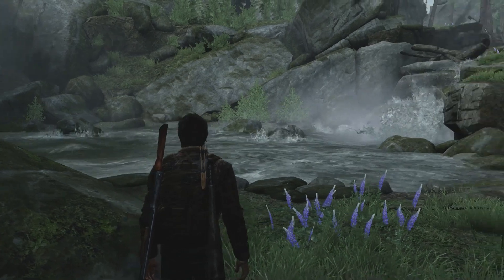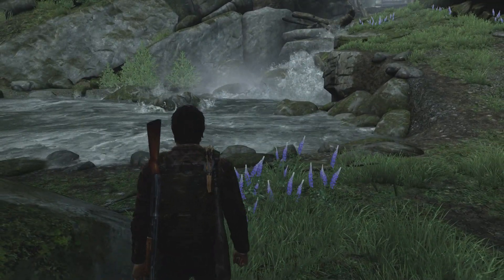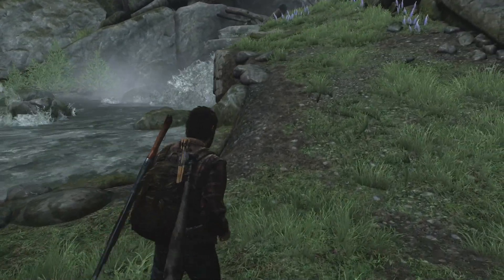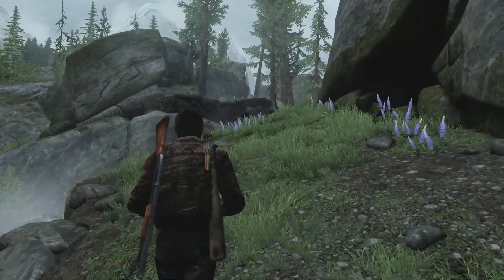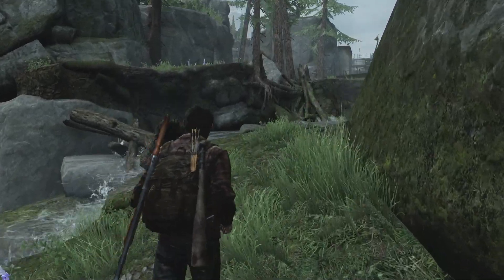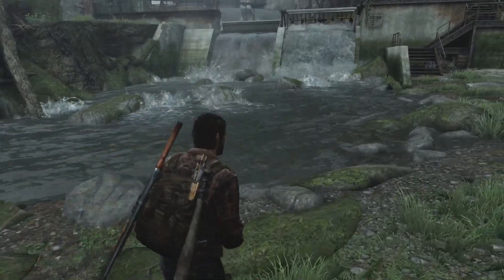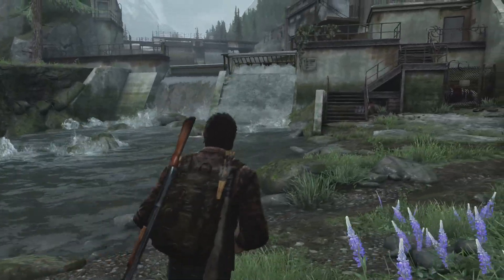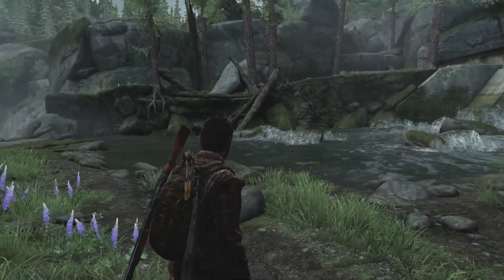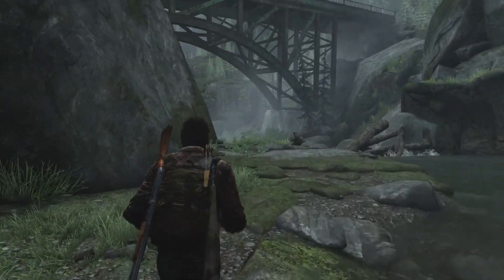I figured what better way to show how well graphics are translated through the HD60 to your computer than showing The Last of Us Remastered. As you can see, the Elgato portrays the gameplay perfectly — no clipping, very smooth. All this being done on one little game capture card is amazing. Being able to stream PC gameplay, PlayStation 4, Xbox One, and adding webcams, templates, editing software, and uploading — basically everything can be done from this little device. The fact that they provide all the software for free is pretty amazing.